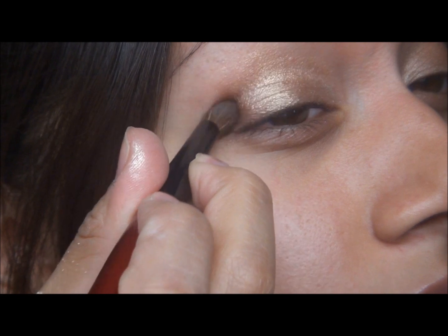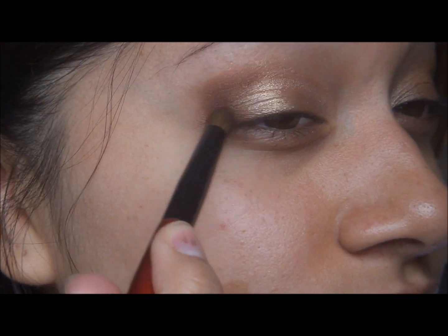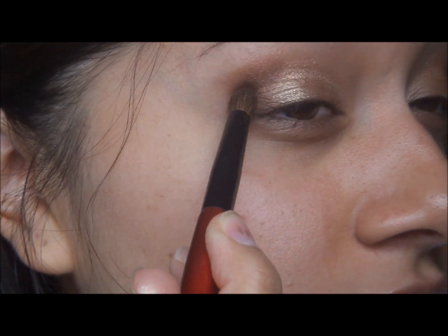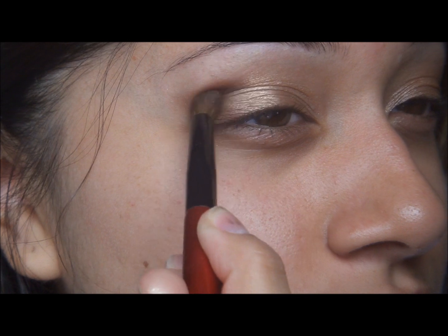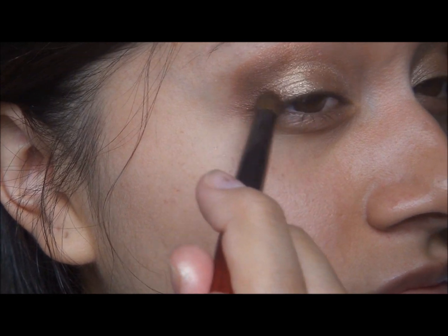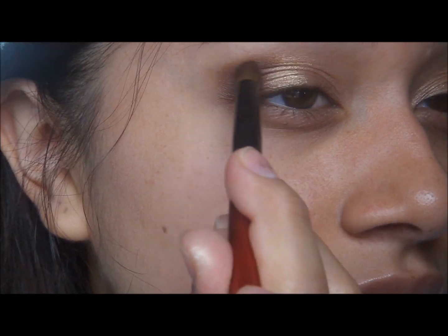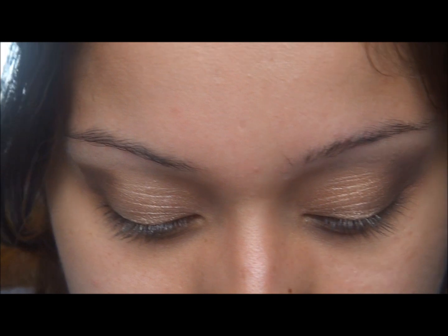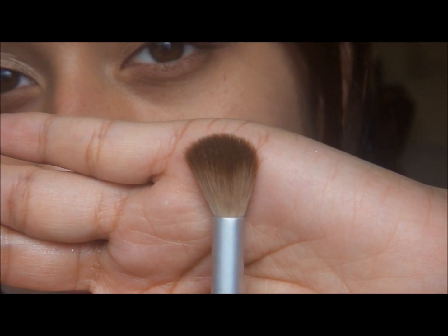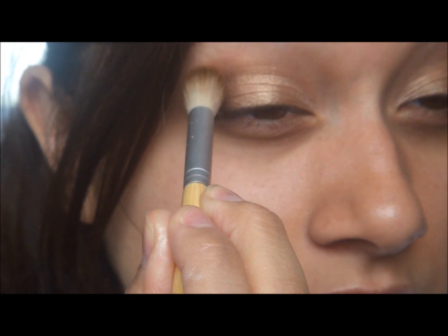Drag it into a V-shape like this. Party Pooper is just like a dark brown but it has some red undertones to it. To blend that out I'm going to go in with a fluffy brush — my Equal Tools one — and just blend it out in circular motions, dragging the crease color further into the crease.